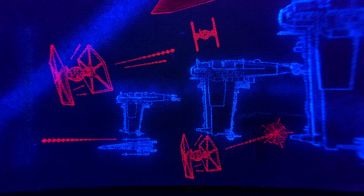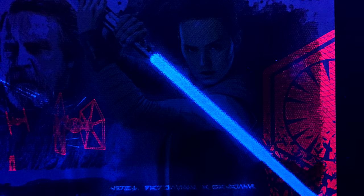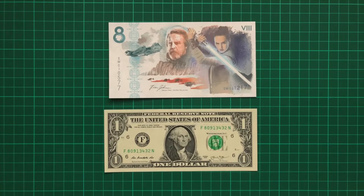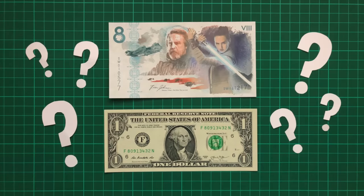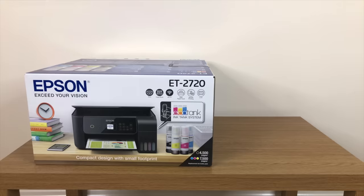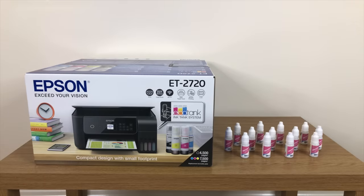Now as you can likely tell from that last sentence, I'm not exactly a Star Wars super fan, but regardless, this banknote is still undeniably very impressive. So what if I took that same kind of creative flair and applied it to some real-world banknotes in desperate need of a UV facelift? Well this is a brand new ink tank printer, and this is an eye-wateringly expensive amount of invisible ink, so that's exactly what I'm gonna do.